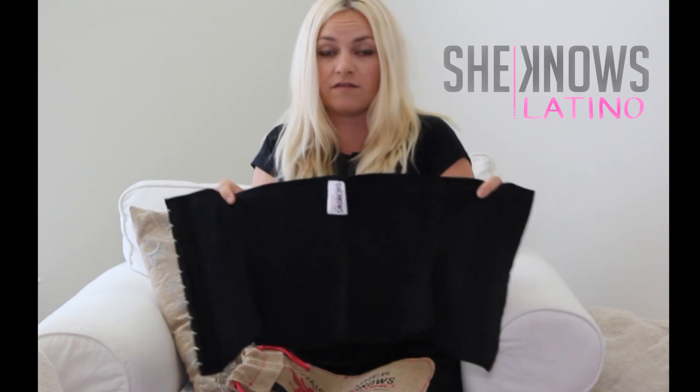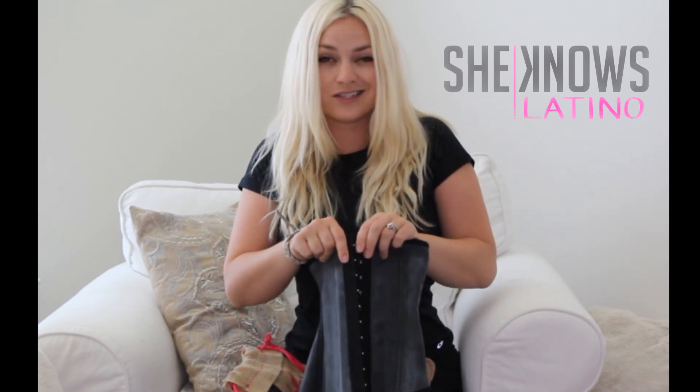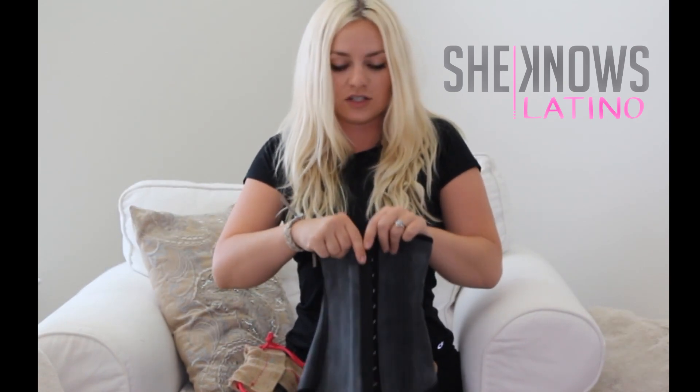When you put it on, you want to make sure that the SheKnowsLatino tag is always in the top center of your back, then you just suck it in and button it up. There are two sets of eye hook closures — generally you want to start on the first one, and then when you feel comfortable you can go a little bit more aggressive and go on to the second notch.